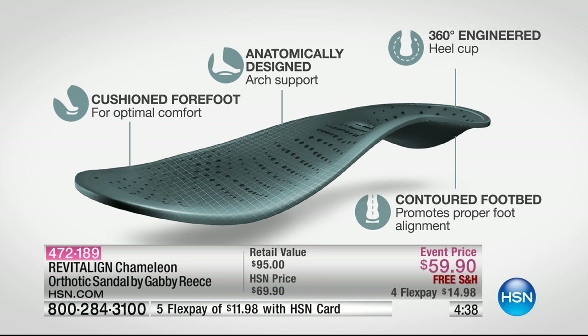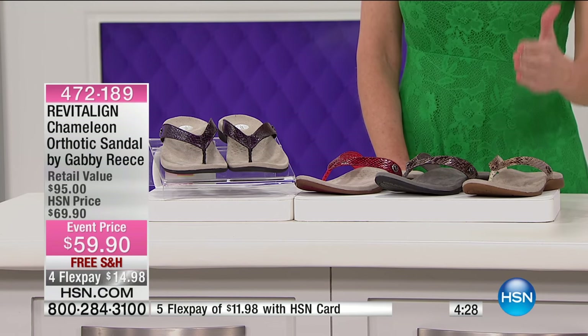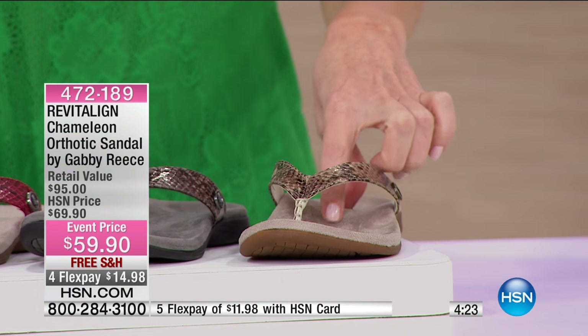When Gabby's here, she actually has a model of a foot, and when you put it on a regular shoe, it tips over. When you put it on the Revitaline shoe, it gives you that perfect alignment — all the way up your ankle.